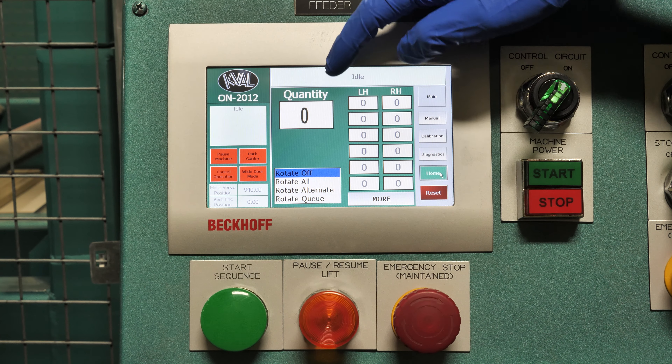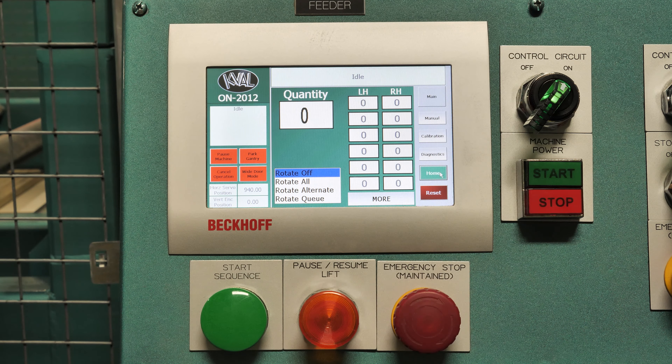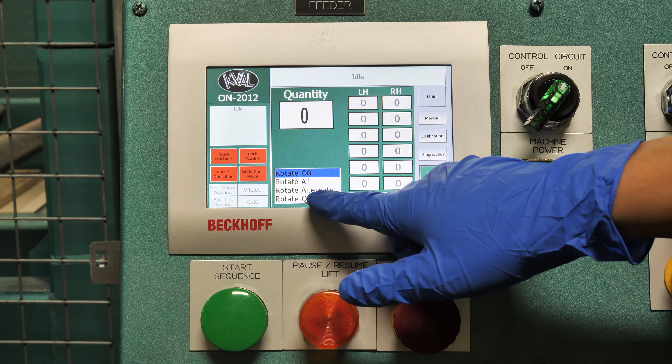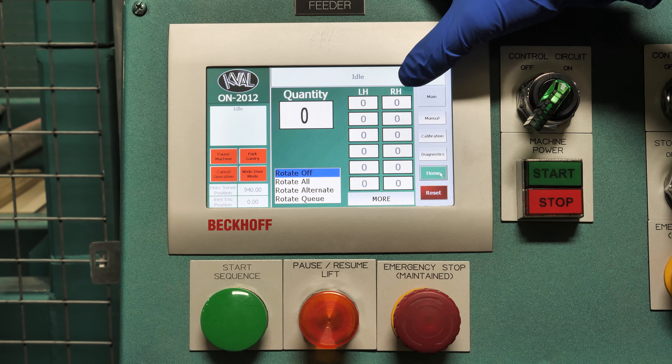Here we have our quantity of doors. We can rotate all, rotate alternatively, or we can enter in a number. For example, if we had three left hands, seven right hands.